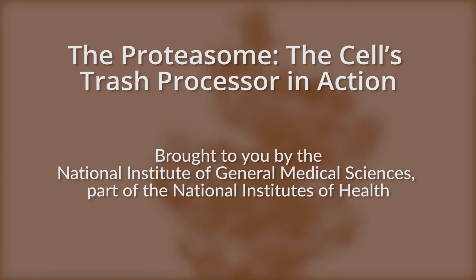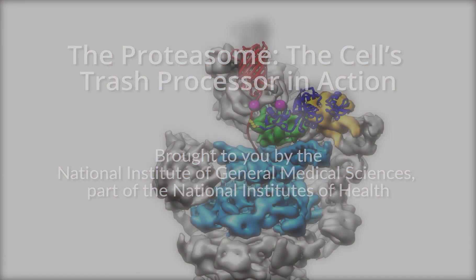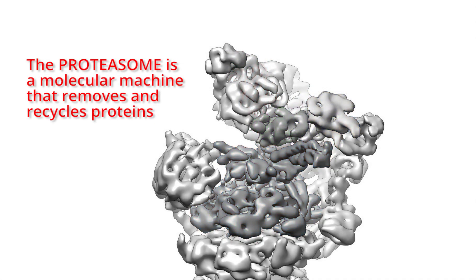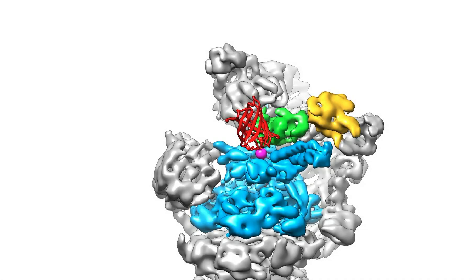Cells rely on garbage disposal systems to keep their interiors neat and tidy. One of the cell's trash processors is called the proteasome. It takes apart damaged or unneeded proteins, breaking them into bits the cell can reuse to make new proteins.